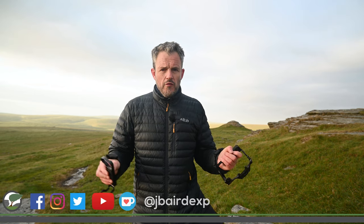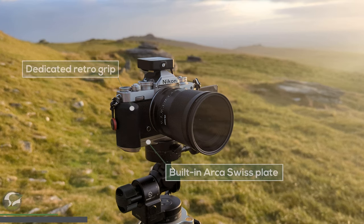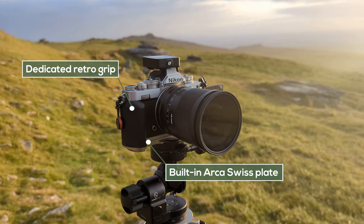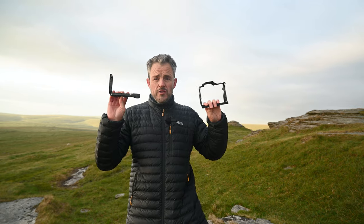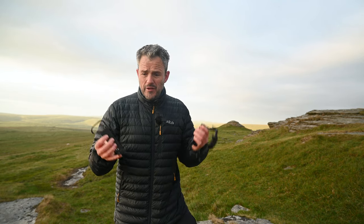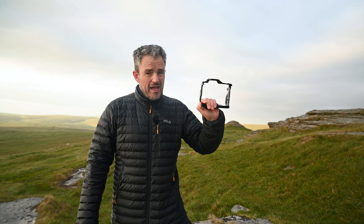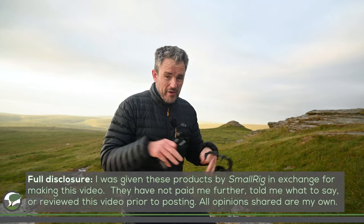I expect most of you have heard of SmallRig — they're quite famous for making these types of products. I myself have been using SmallRig products for quite a number of years. The Nikon ZSC that I'm filming on this morning has one of their products attached to it, giving me a grip at the side of the camera that also acts as a tripod plate. I also had one of their cages for my Sony ZV1, which I used for filming. So when they reached out and asked if I'd like to try their new Nikon Z8 products, I said yes. They did send me these products free of charge — no money has exchanged hands and I haven't had any input into this review, so any thoughts I share will be my own.